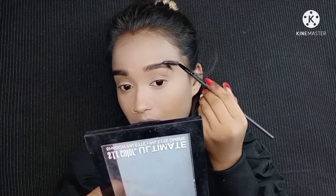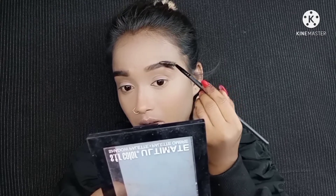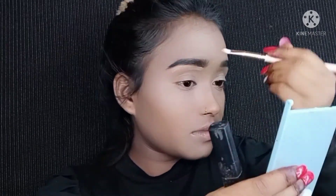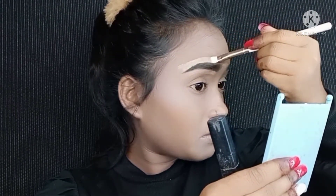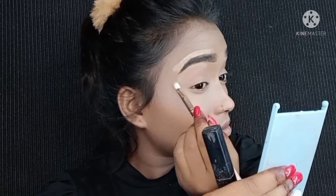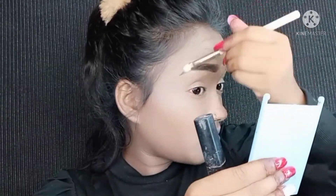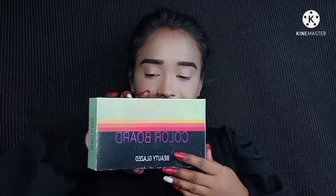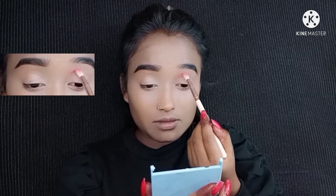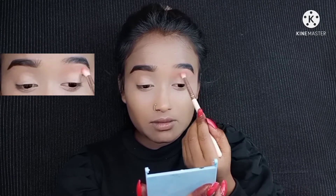For eyebrows, I apply the brown color on the front side and the black color on the outer side and tail, so that it looks natural. Then I comb it with a spoolie. I also use a makeup concealer to clean up my eyebrows properly, putting a little bit around the brow with a brush so it looks clean and finished — it also works as highlighting.